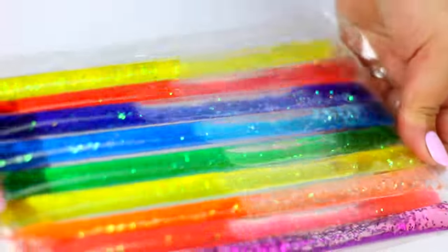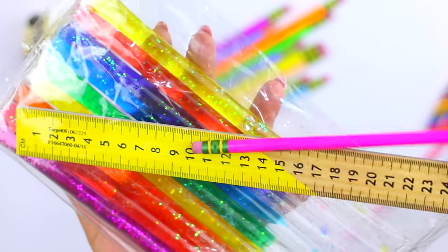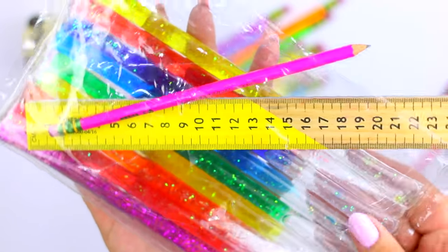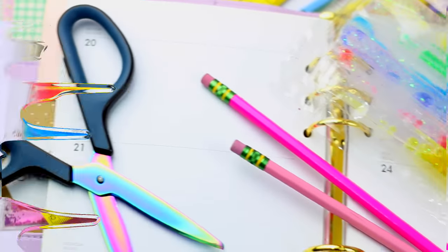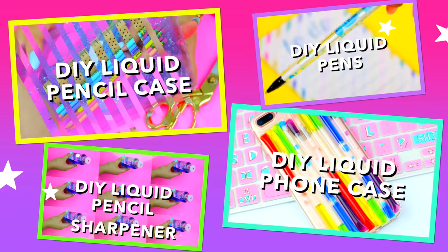If you want to have the coolest school supplies, you are going to love this idea. I'm going to show you how to make this liquid rainbow pencil case using stuff you probably already have at home. And if you love this kind of videos, I'm going to leave a playlist down below where you can watch all my liquid DIYs.